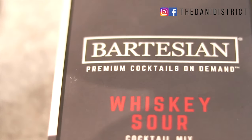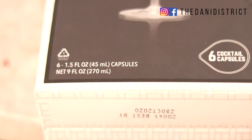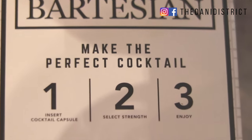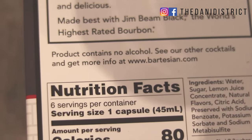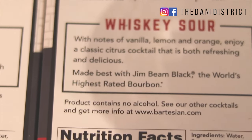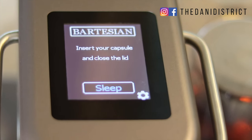You also have to buy the pods that come with the Bartesian for whichever drink you prefer to make. The two drinks we have today are the Uptown Rocks and the Whiskey Sour. Each box comes with about six pods so you can make six individual drinks. The boxes also have step-by-step instructions, nutritional facts, and tell you exactly what's in the drinks.